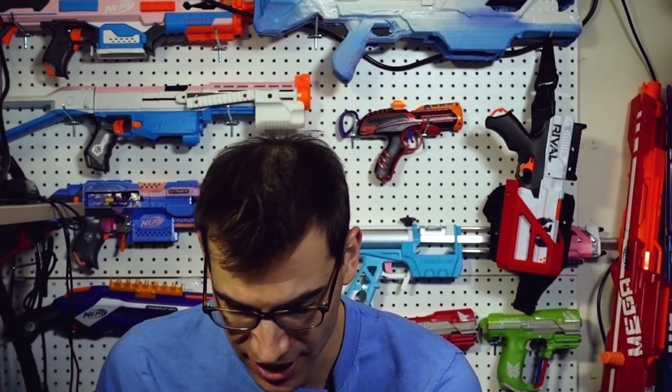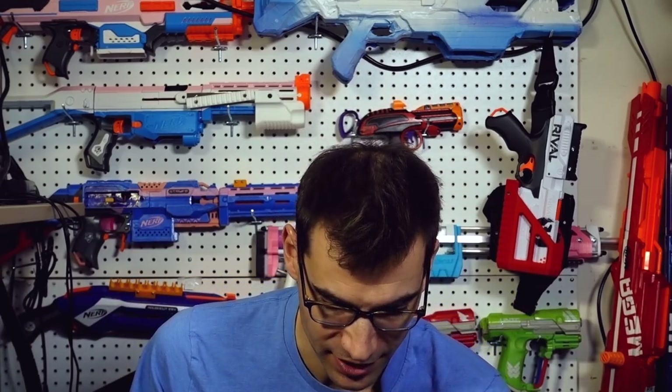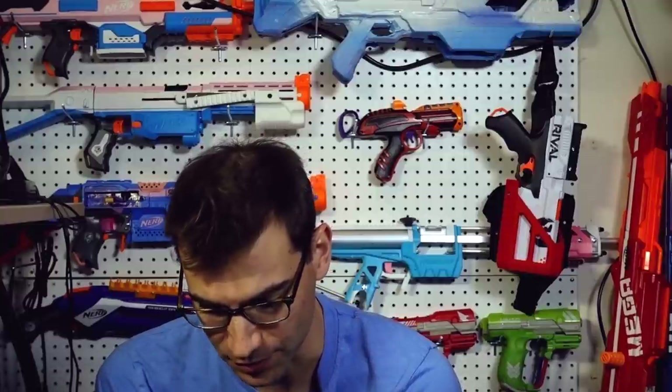These actually come with several different outer lenses that you can put on. I've got clear here — if I'm playing in a dark setting, I don't want sunglasses — and I've also got blue-block, like a yellow-tinted lens. So I can swap those out and just set things up the way I want them to.